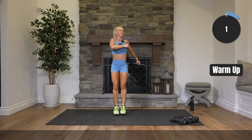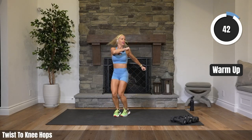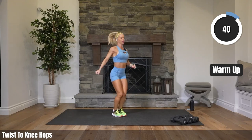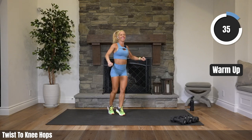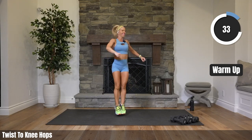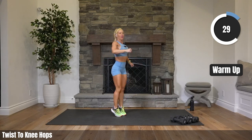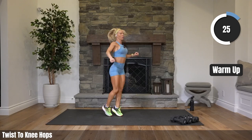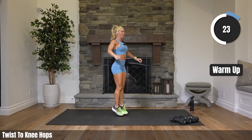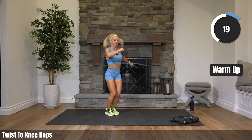Twist it side to side, two knee hops. Trying to turn your feet directly to the side, trying to keep those feet together. That's it. We only have 25 more seconds of our warm-up.